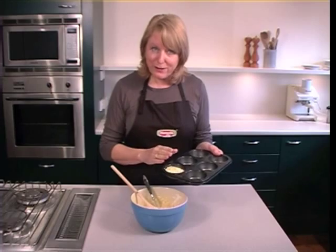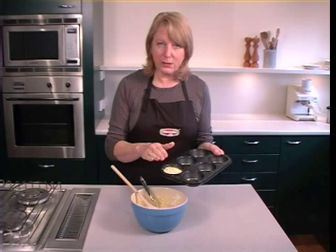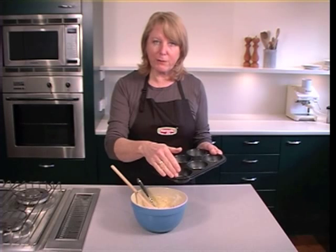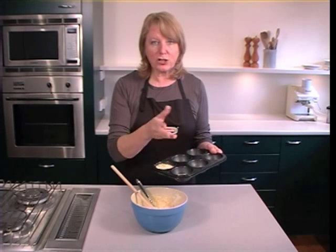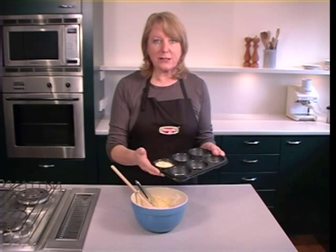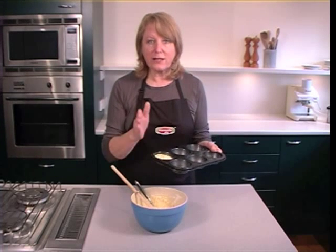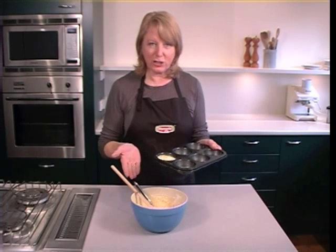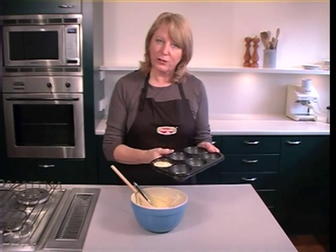If you don't have enough mixture to fill all the holes in a muffin pan, just pour some water in — because if you've greased your muffin pans, that grease, or the butter or oil that you've greased with, will actually burn as the other muffins cook. And that's not a nice experience either. It makes a mess of your muffin pans and a nasty smell in your kitchen. So just pour the water in.